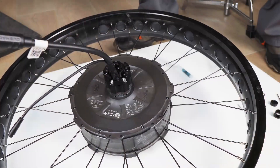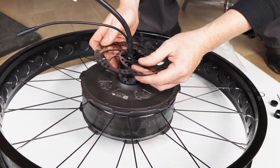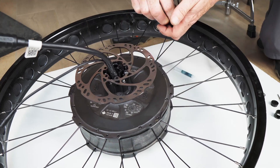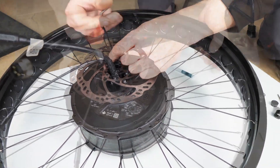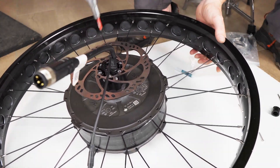Before installing the torque arm it's important to add the disc rotor first. You can either remove the disc rotor from your original wheel or install a brand new one of the same size — totally up to you. In this case it's a 160mm (six-inch) rotor, and it attaches with a standard short M5 disc rotor bolt.